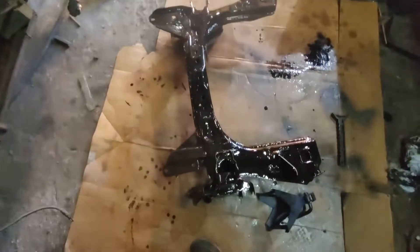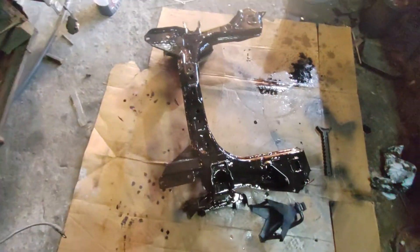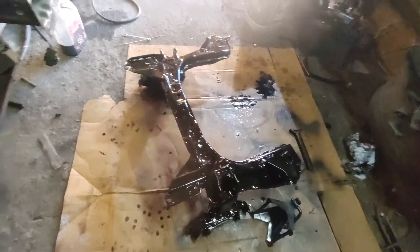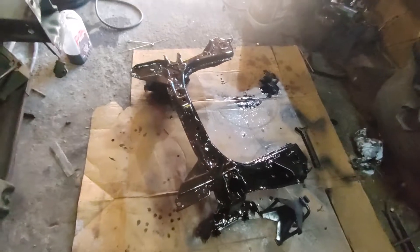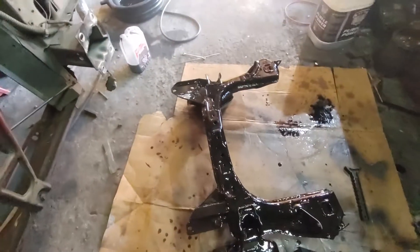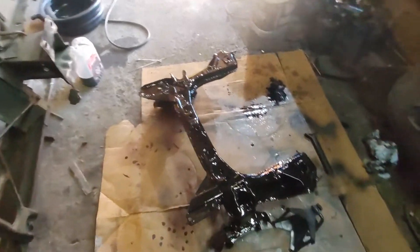It is still moving along. I think we accomplished a lot this weekend, but it doesn't seem like much — it just looks like a wet cross member on the ground. But the fact that it's in there and mounted is great. Probably should have filmed it actually in the car, but you start working and forget about making videos.